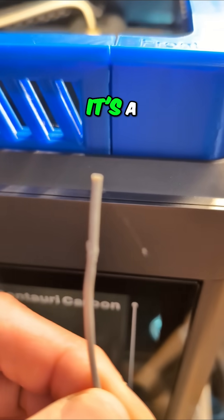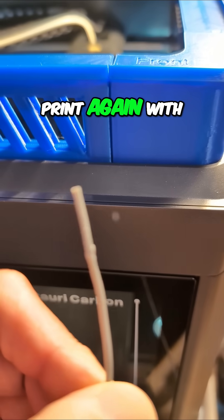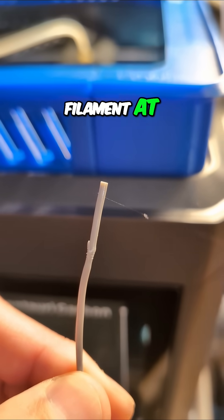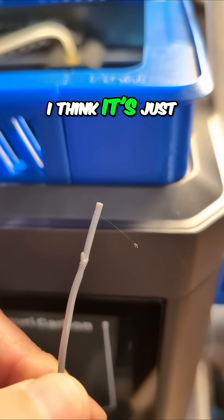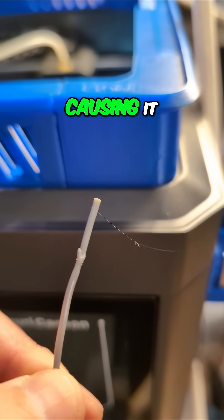I think — I don't know if it's a temperature issue, but I'm going to run that print again with this filament at five degrees cooler, because I think it's just getting a little too mushy on the way in and deforming, and that's causing it to clog.